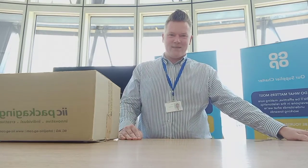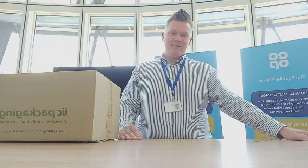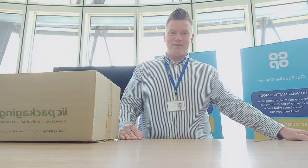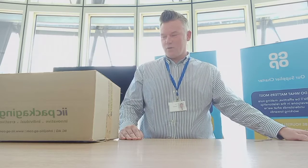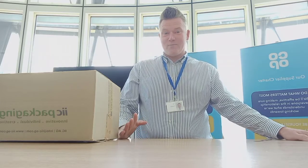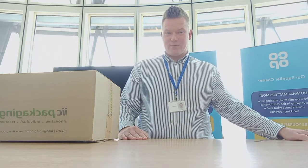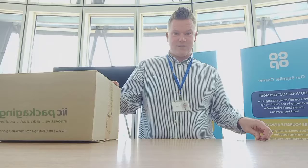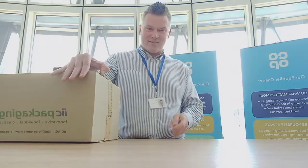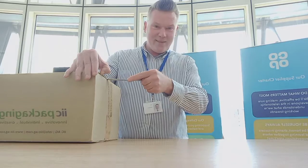Hi guys, it's Rob. I'm back in the office today, first time in ages. So what have you been doing in lockdown? Watching unboxing videos on YouTube. I've been off, people have been sending me in samples, so I thought it'd be fun to get some of those samples and do an unboxing video. I've got a sample box here, don't know what's in it. This is a pilot, so I'm just going to see how it goes. Let me know what you think of this video.